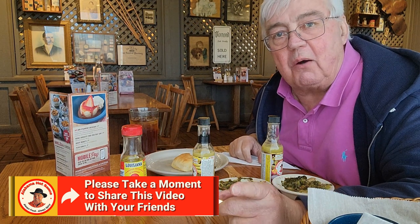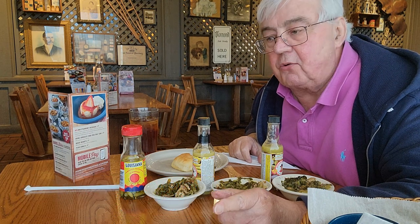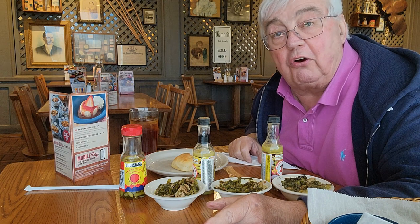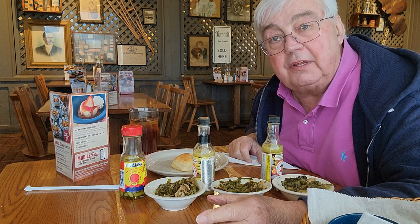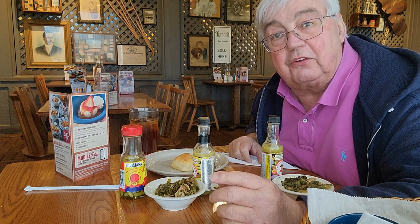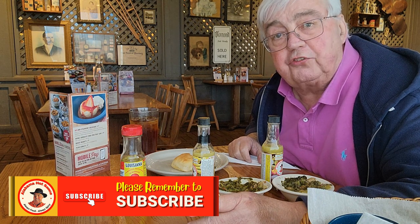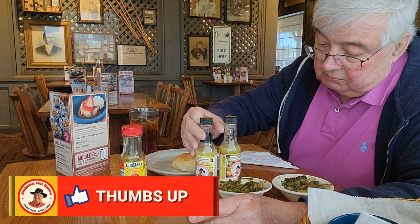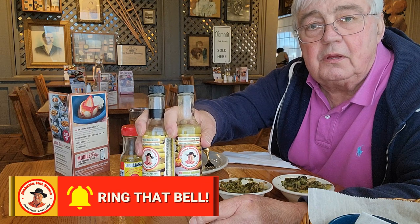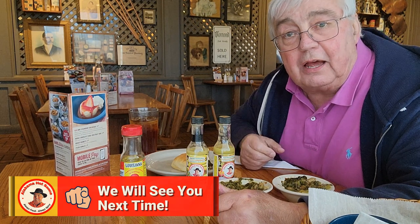Well folks, I want to thank you for joining me here at the Cracker Barrel in Florence, Alabama. This place is great — I eat here quite a bit. Cracker Barrel restaurants all over the South are the rage with Southerners because it's about as close as you'll get to consistent food quality that tastes just like what your mother or grandmother would have made at home. I've enjoyed coming to you with these two Alabama Hot Sauce special sauces made for greens. I'll see you next time.